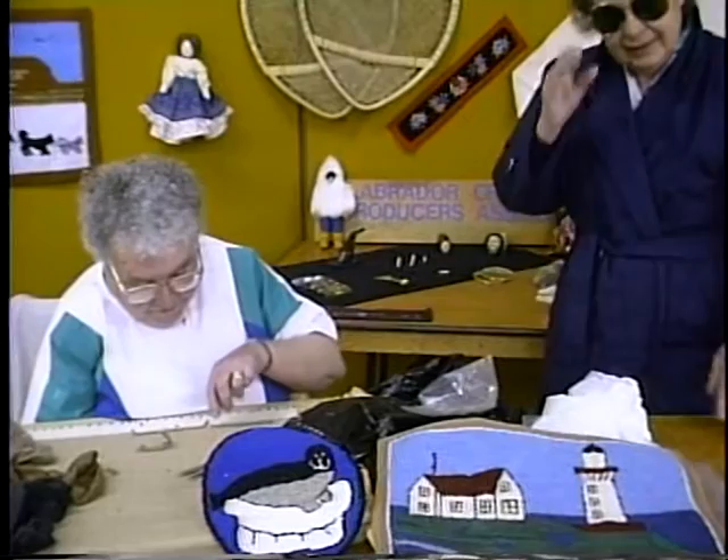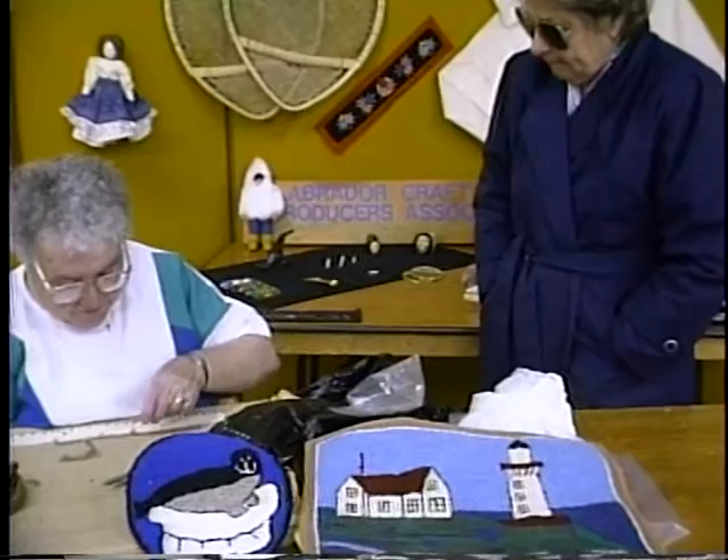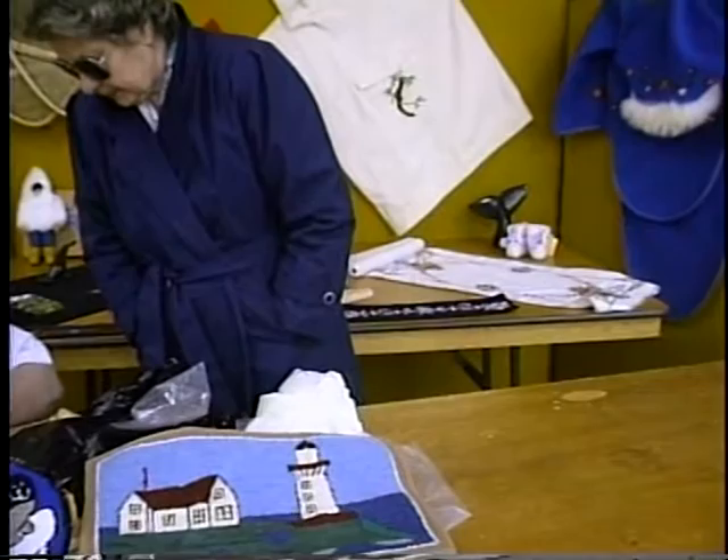I used to do a mat for St. Anthony. $28. But then, at them times, when winter came, you were in the house, eh? Yeah, that's true. You didn't get out, because there's nowhere to go. But now there's so much going on. We have drawers, and there's a card game the night, and there's bingo tomorrow night, and a meeting the next night. Every night you go.